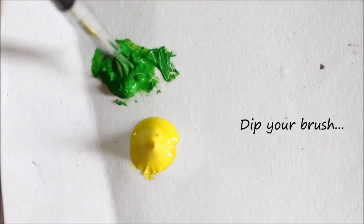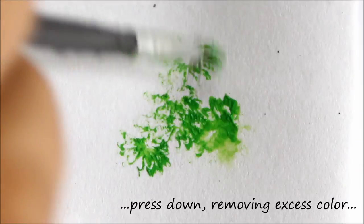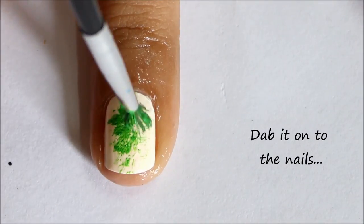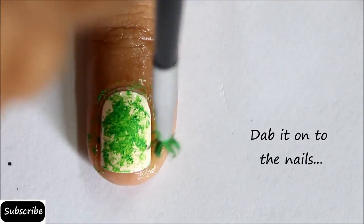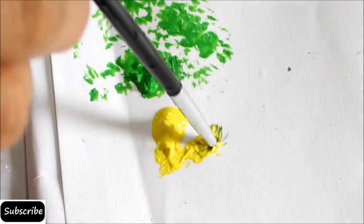Take some acrylic paint on that old damaged brush, dab it down on the paper to press off the extra color, and then apply this color on your nails. Do the same with yellow acrylic.